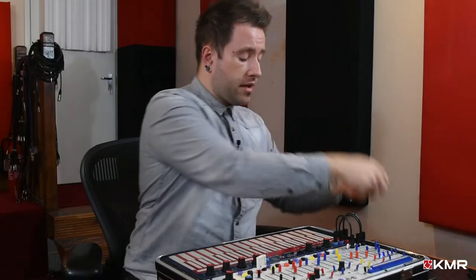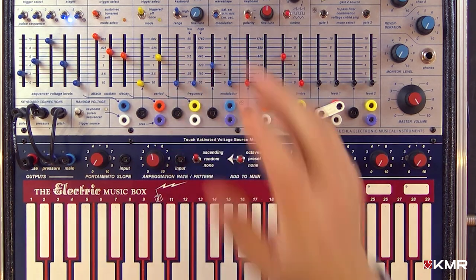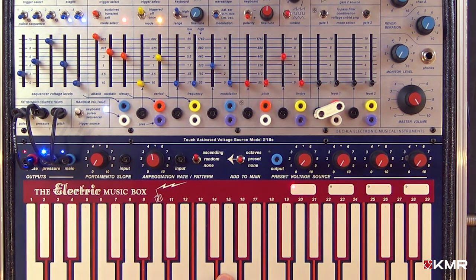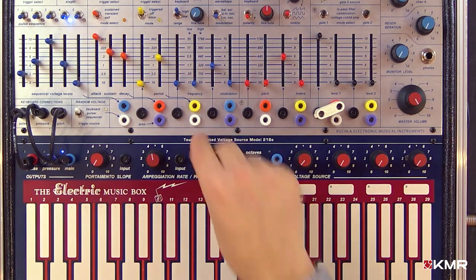Probably another good part to talk about is the arpeggiator. If I take that out of the mix, there are three settings: ascending, which plays them back in the speed you played them in, and random, which plays them in a random order.